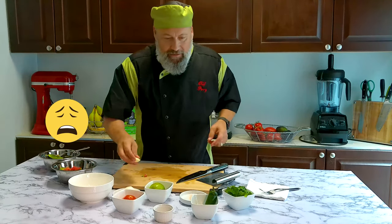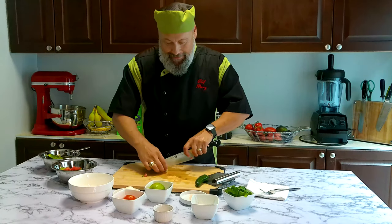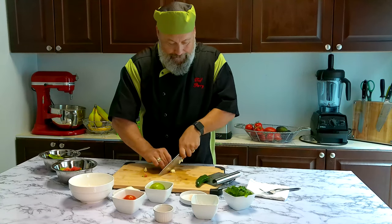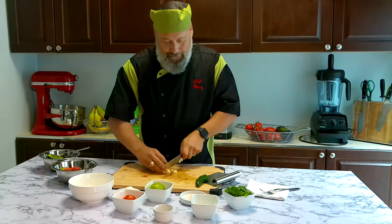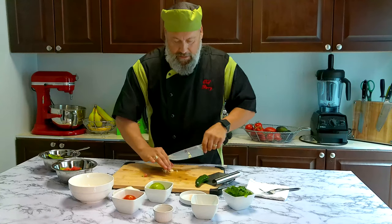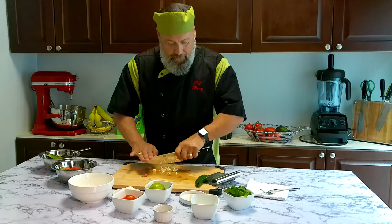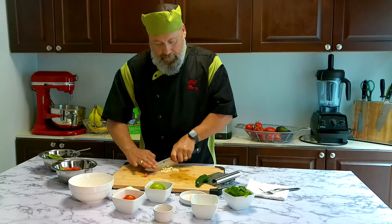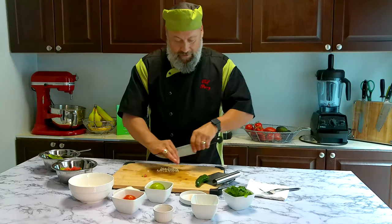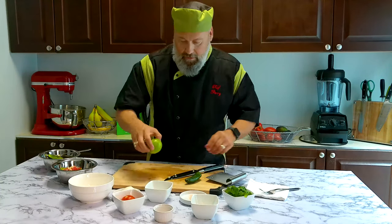Now we have our garlic — a nice big clove. Let's get that in there. A couple of slices, then a little mince. Throw that in there, and let's go with our lime.